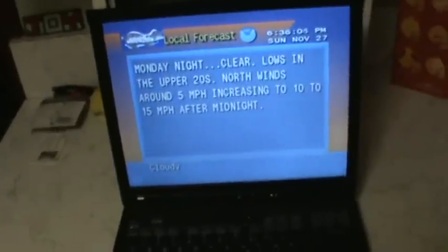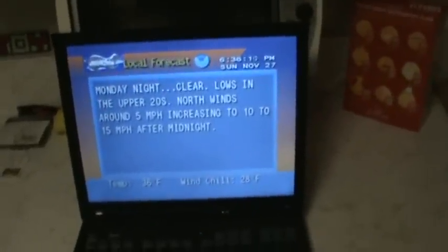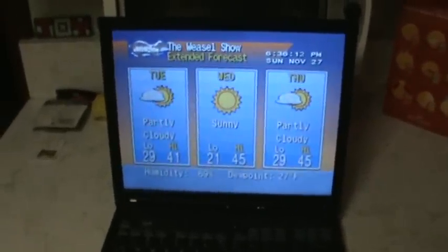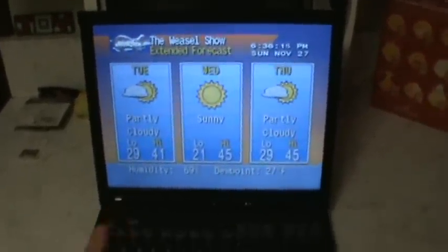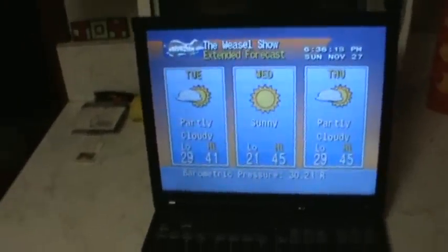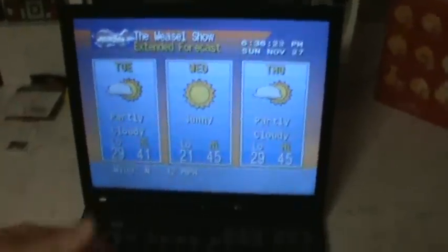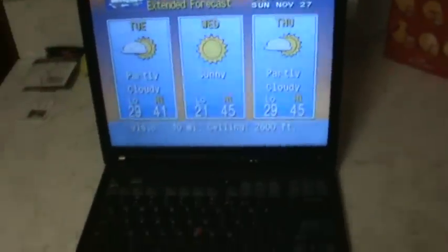I am running what I believe to be the newest version of the Intel graphics drivers, so maybe that's a factor. Intel's website is pretty good about having the old drivers on there — I just updated this one just a few months ago.